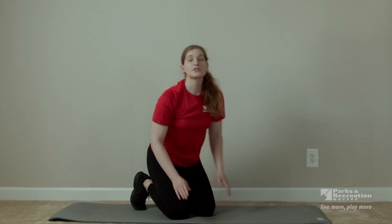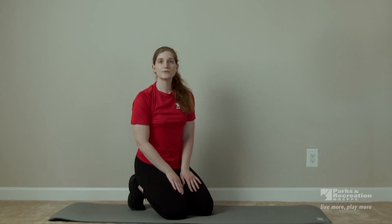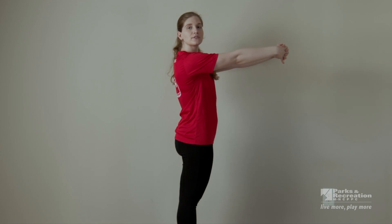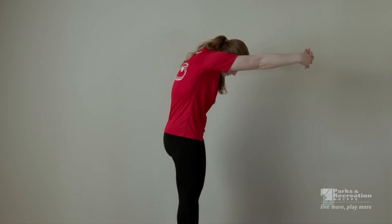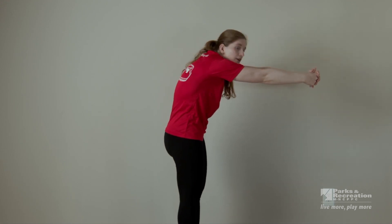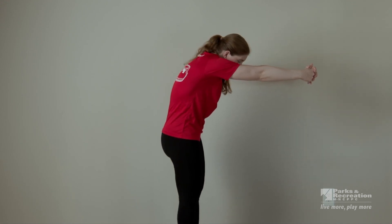And you can return to standing. Our next few cool down exercises will be done standing. To start, we're going to stretch out our upper back. Bring your arms out in front of your chest and roll your shoulders forward so you feel that stretch in your upper back. We're going to hold here for about 20 seconds.